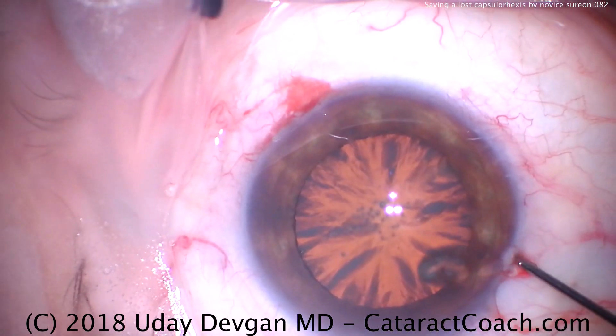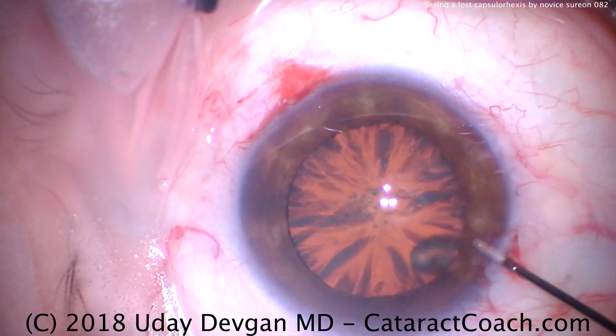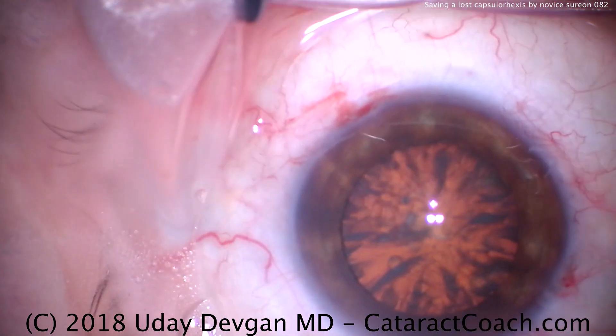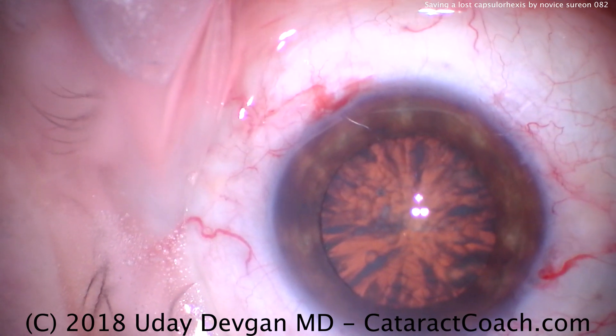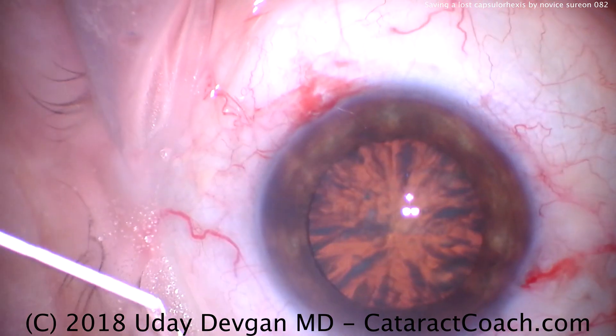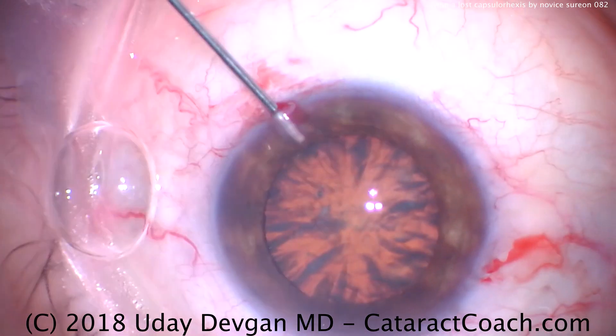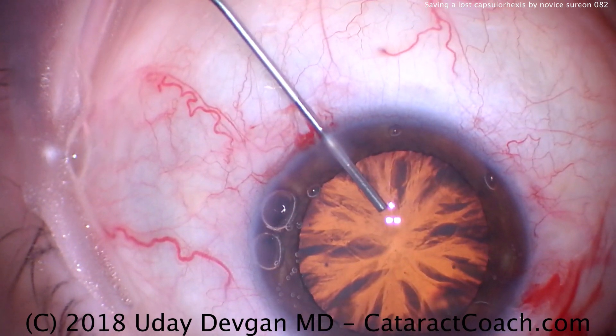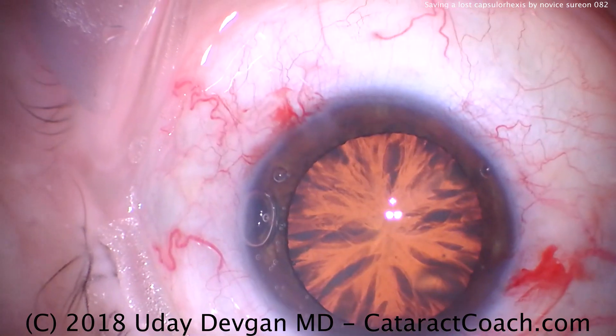Now here's the resident attempting to fill the eye with viscoelastic. A little bit goes in there, but that's just not going to be sufficient. Let me take the syringe and show that we want to have a good fill of the anterior chamber. I want that dispersed viscoelastic to coat the endothelium — that is much better.